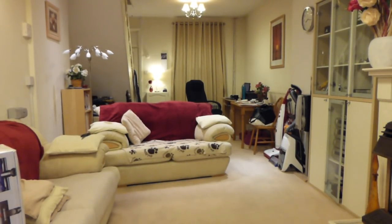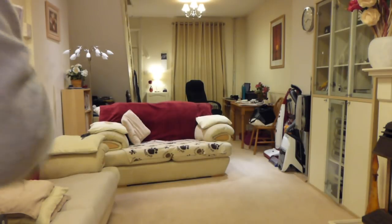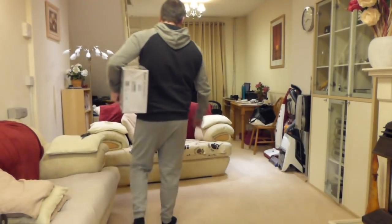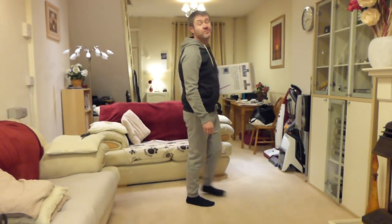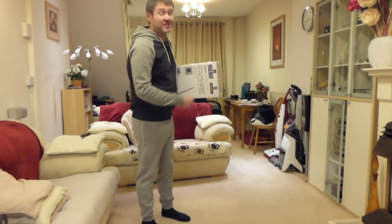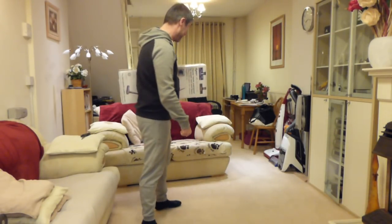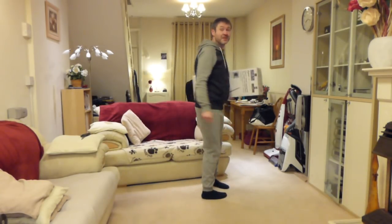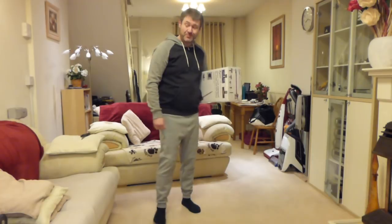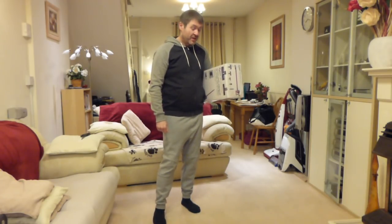Hello YouTube and welcome to another video. We're going to be doing another unboxing, and most of you will have seen by the title that yes, it's another Dyson. I said I probably wouldn't be getting one of these for a little while, but I lied — I have, and it's here.